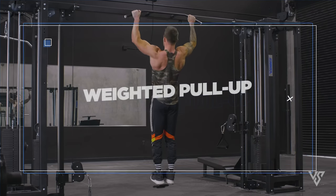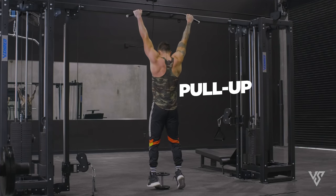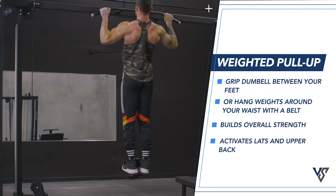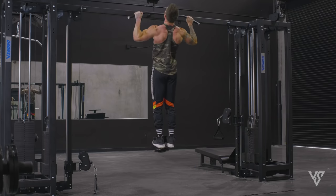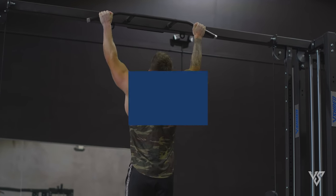First up, we have the weighted pull-up. To do this, you'll simply be gripping a dumbbell between your feet, or you can even hang it around your waist if you have some kind of lifting belt that holds plates. These are a killer exercise and you would benefit from incorporating them into your regular training program every single week or every other week on your strength training days.